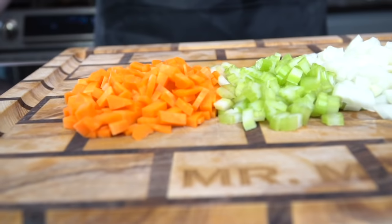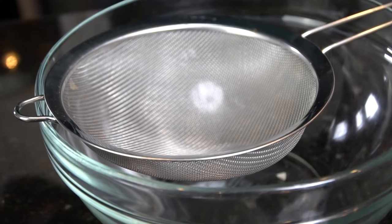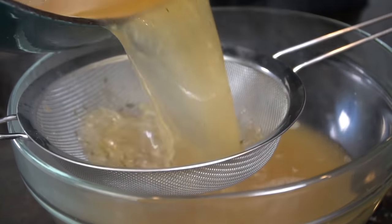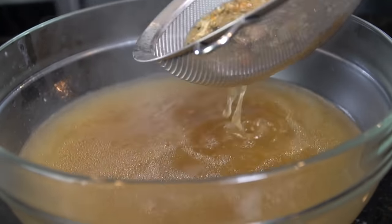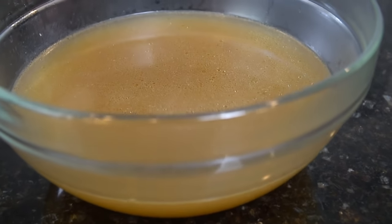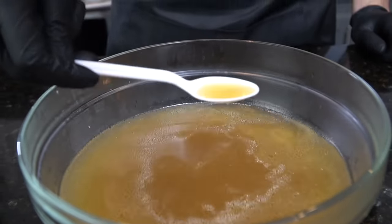Now it's time to prep the veggies for our soup — we are going to peel the carrots for this and chop them up nice and fine along with some celery and onion. We're going to strain the liquid gold through a mesh strainer. That, my friends, is absolute money right there. You can freeze this stuff in a container and it'll keep for a while. You always want to taste it to make sure it's seasoned properly — we haven't really added any salt to this yet.